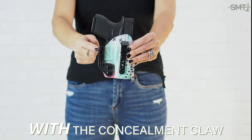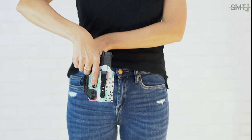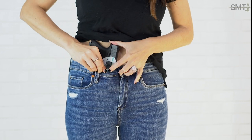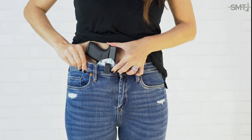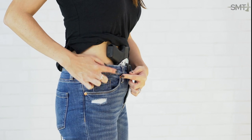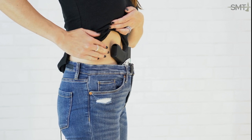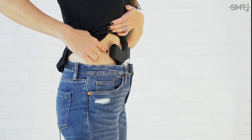So this is with the concealment claw. You can see that the concealment claw gets tucked behind the waistband and pushes out against it, which then pushes the grip of the gun towards the body — you can see that gap has been significantly reduced.